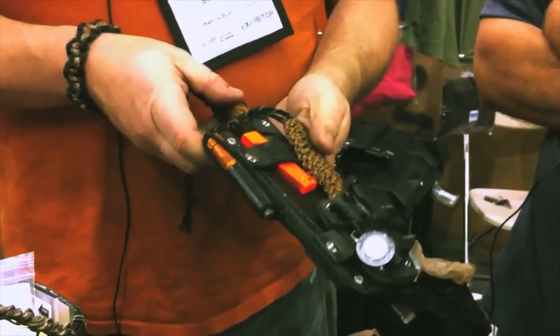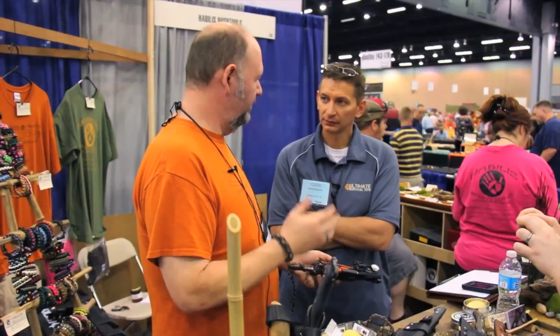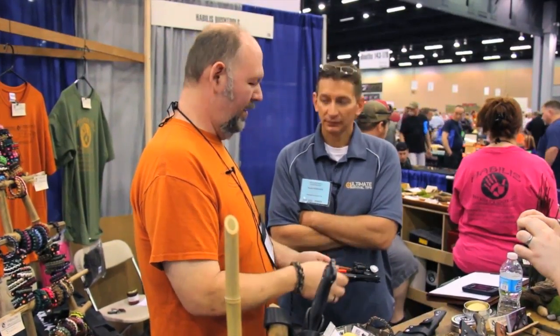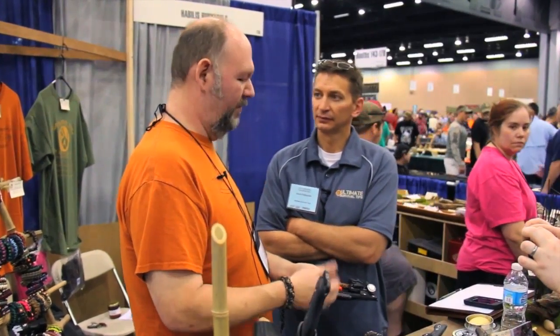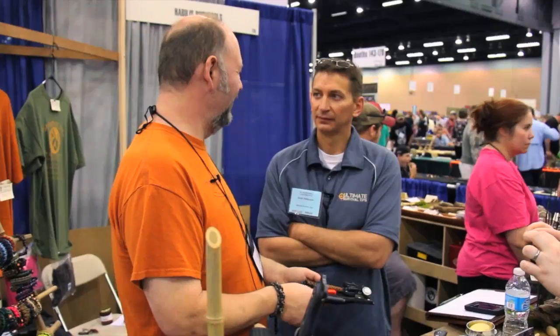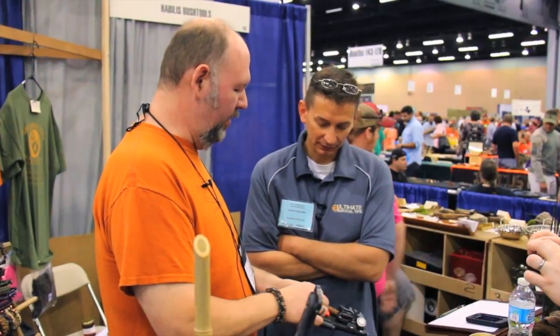So you designed that with Exotec? We were doing a version of it and Rob does only fire, so it was a natural match. We're both Georgia companies and we really like working together. They've been great for us and hopefully we've been great for them. That's a great thing about Blade Show — we get to build relationships with people here.